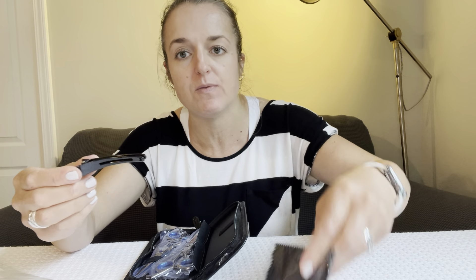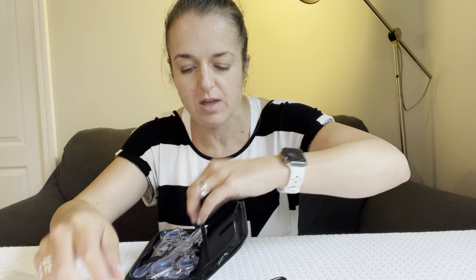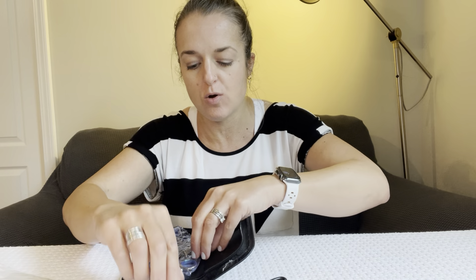Here in our little kit — which I love because it zips closed, keeping all of my tools safe — we have this little comb that has blades in it, so I think that's going to help thin things out. We've got clips to hold hair out of the way, a little cleaning cloth, and a standard comb.